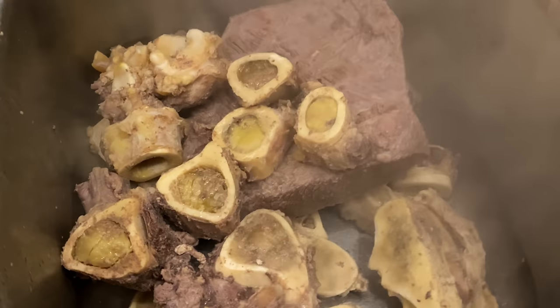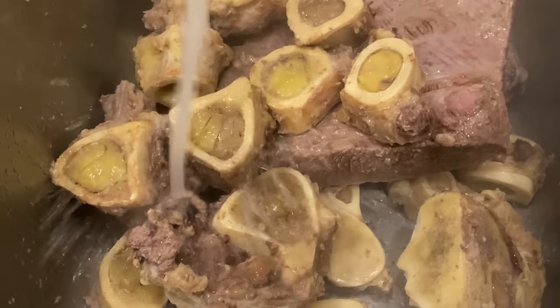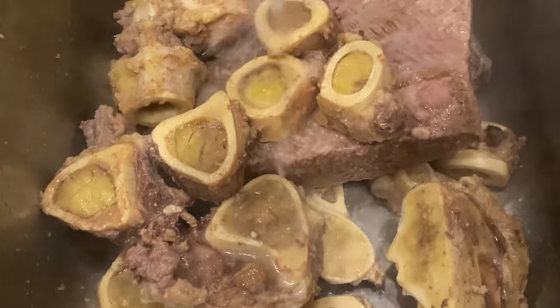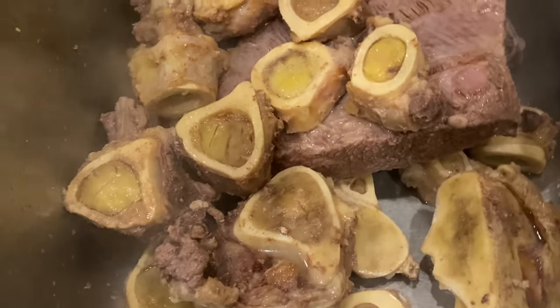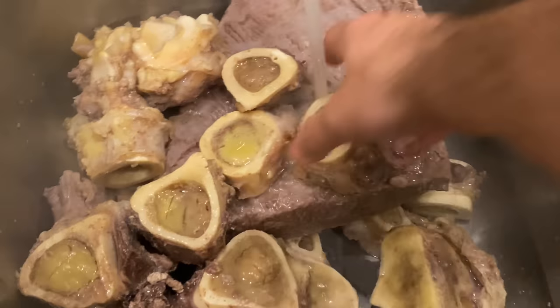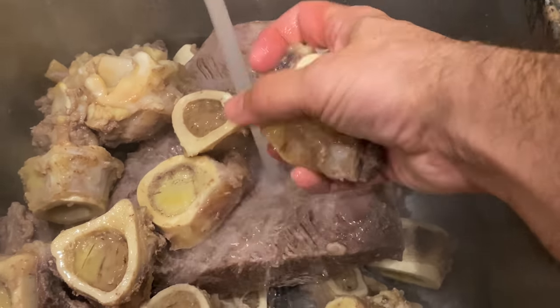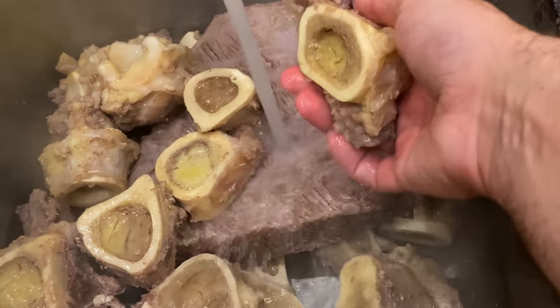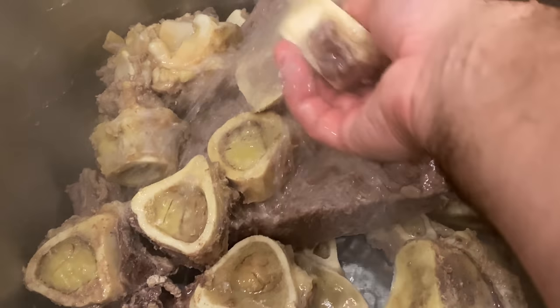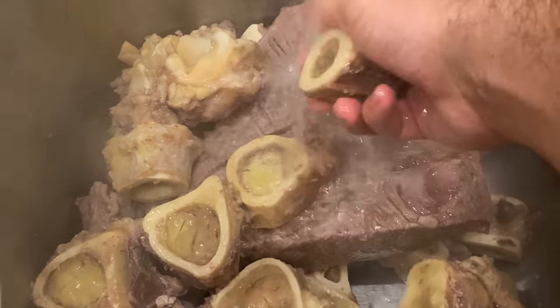We really want to wash these bones off. Turn our water on and just spray it all down really good. We'll put our hands on them too, just to get off any excess that we don't want in there — we want a really clean broth.